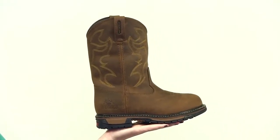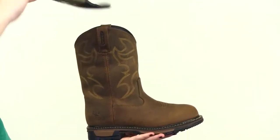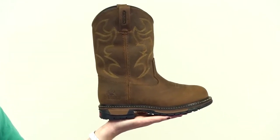This Women's Original Ride Western Boot features Rocky's guaranteed waterproof construction. The exclusive 8-layer Original Ride Performance System features a removable, dual-density polyurethane footbed, a welt inner sole, double-ribbed tempered steel shank, and a lightweight midsole.